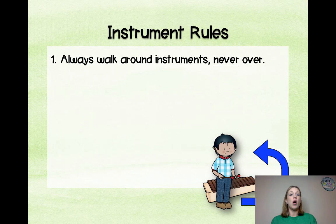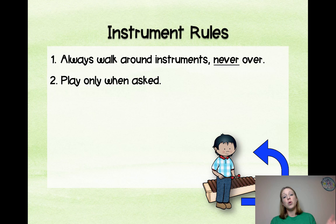Here are some instrument rules. Always walk around the instruments, never over them — practice this right away whenever you get instruments out for the first time. Play only when asked. If you don't enforce this, you are going to hate playing instruments. The second someone plays out of turn, after the first warning, they lose their mallets for a couple of minutes. If you have a child with a learning disability or who's on the autism spectrum, give them a slightly different number of reminders before taking something away. Please be thinking about each child and how rules apply to them individually.